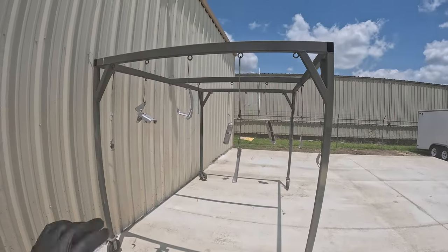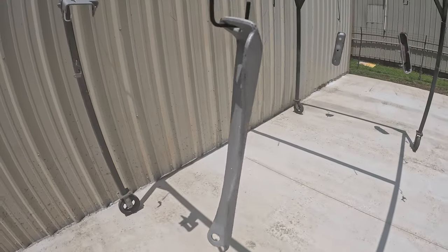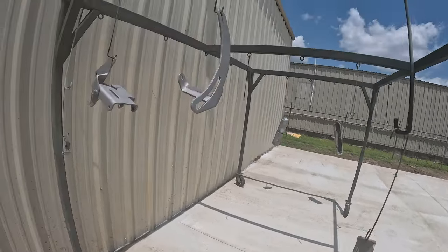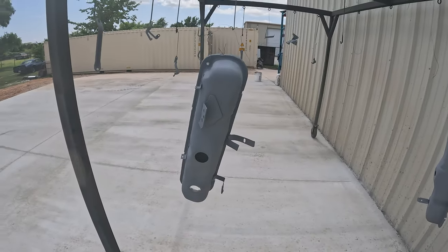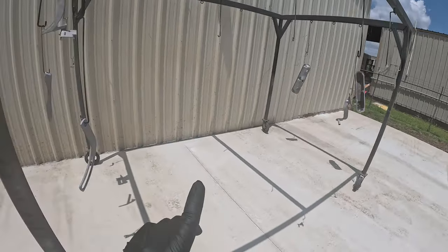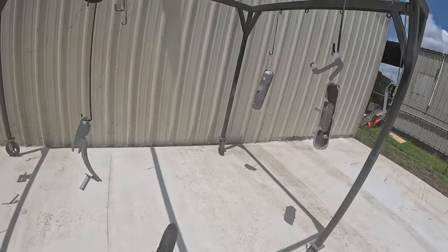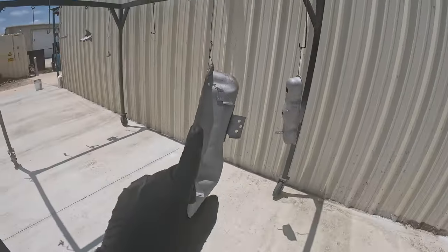I don't want to bore you guys with a bunch of sandblasting — that's basically what it is. Here on this fancy tree on the side of the shop are all the parts. As you can see, they haven't been primered or painted yet — this is just after the sandblast. I did go ahead and clean these and tack them down, so I'm just letting them get some heat from the sun and I'll go ahead and start spraying these with the high-temp primer.